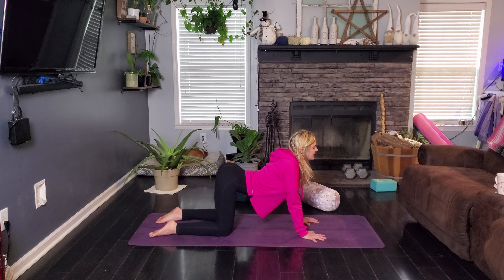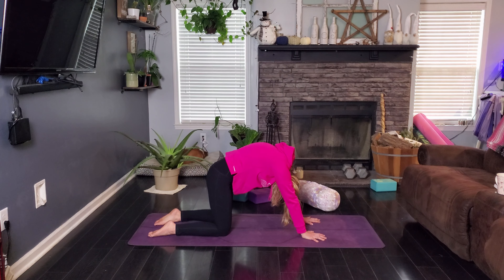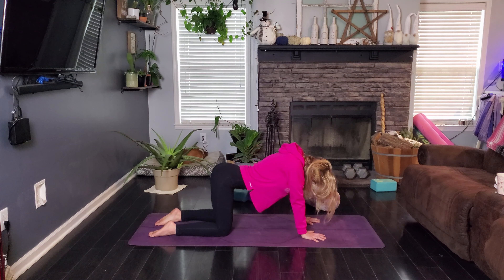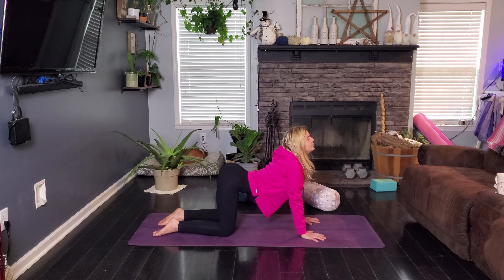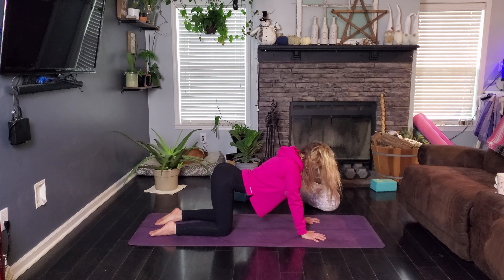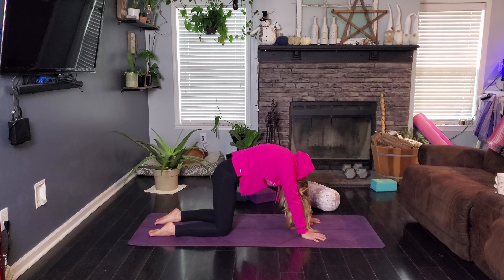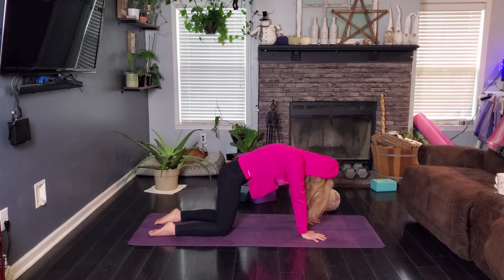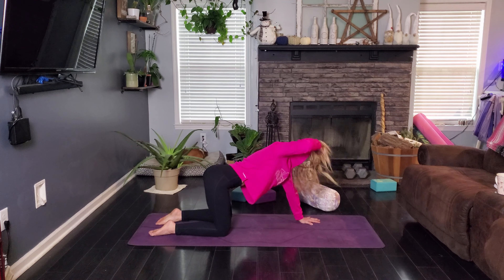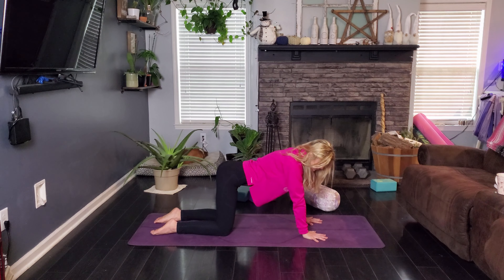We are going to get started in an all-fours position, so go ahead and meet me there. And if you want a blanket under your knees, please do that — you'll be able to use it for quite a while here. Once you get in your all-fours position, make sure your hips are stacked over your knees, your knees are about hip-width apart, your shoulders are over your wrists, and your hands are about hip-width apart as well. Your spine is straight.